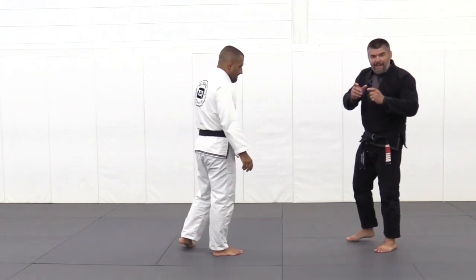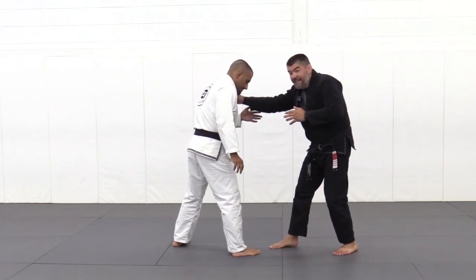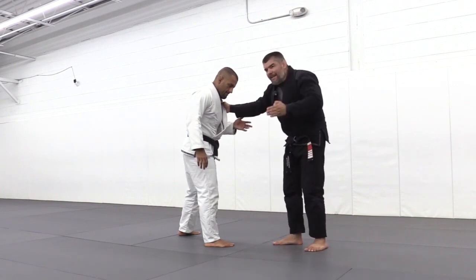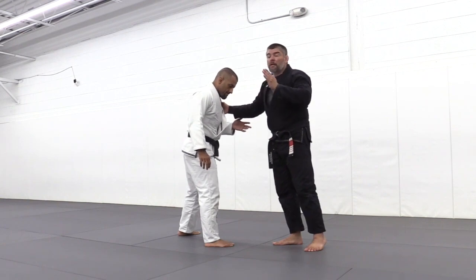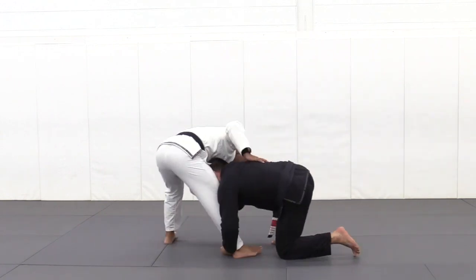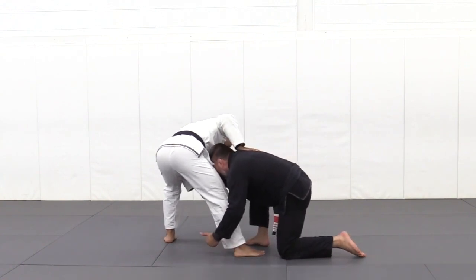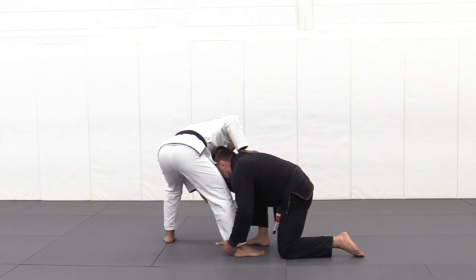Let's break this down mechanically so you can benefit from it as well. Control of the lapel is the key. As I'm entering the ankle pick, I still commit to the ankle pick — it is my primary focus until I make a decision to switch. This is not faking and going; I'm genuinely going for the pick. As he's defending and trying to pull the leg out, I know the efficiency is low and I'm not going to be able to off-balance them to the outside.